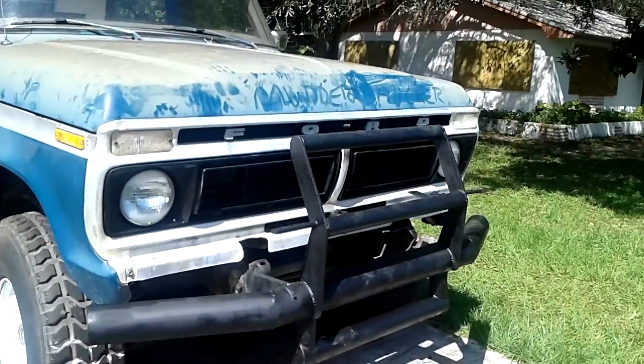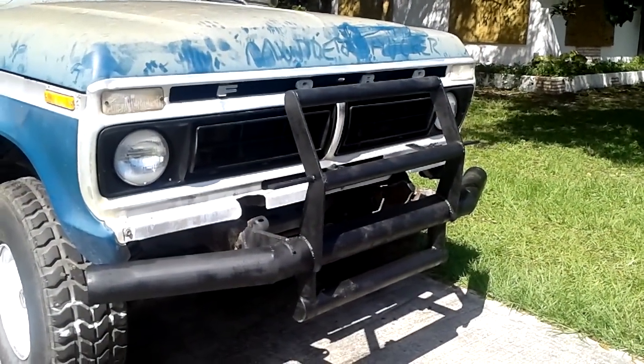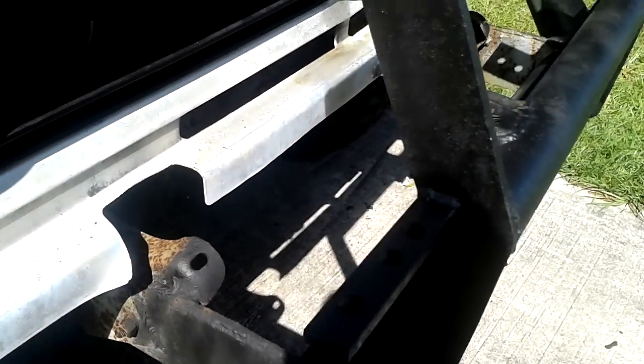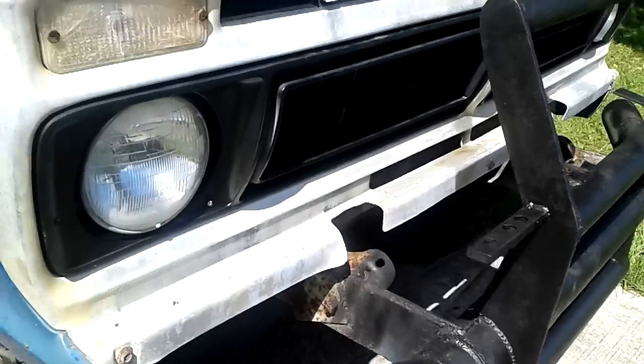One cool thing I like is this bumper — Mad Max style. I call it a Kia killer. It's solid, welded to the frame. I painted the bumper and the grill recently.